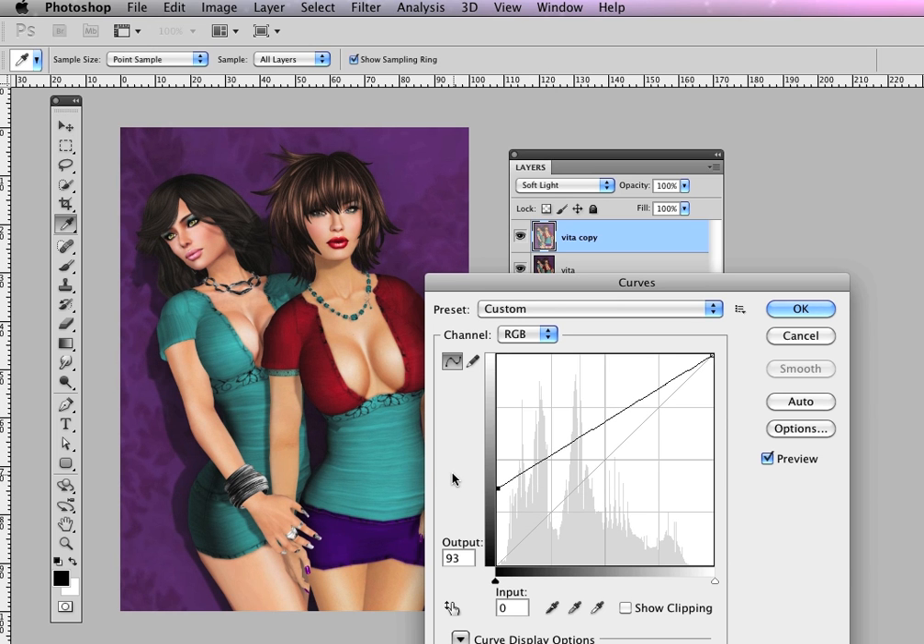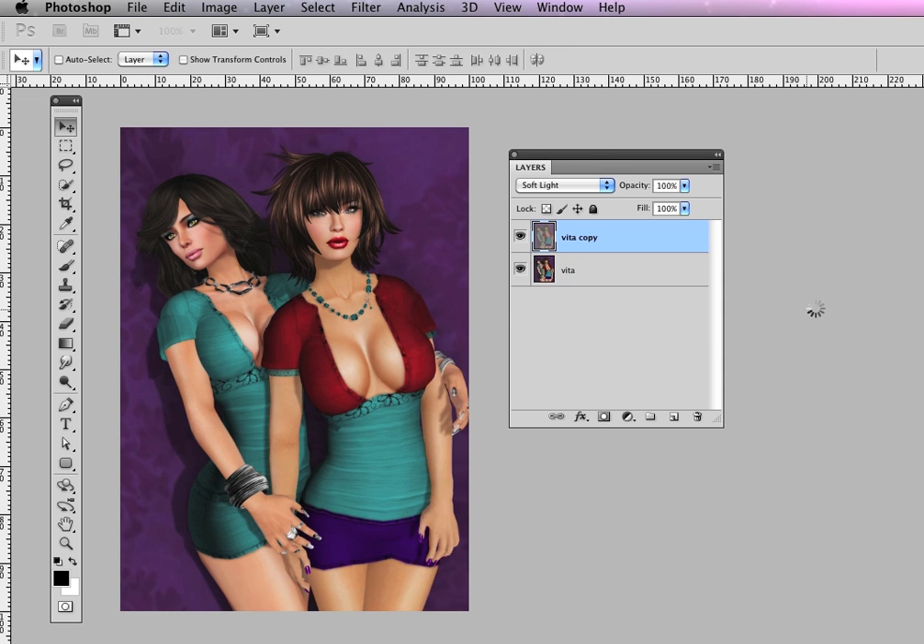Every image is going to be different, and you're going to have to experiment. I'm going to take the upper end of this curve, which represents the light areas, and I'm going to bring that towards the middle also. Again, every image is different — you're going to need to play with it. I'm going to hit OK.